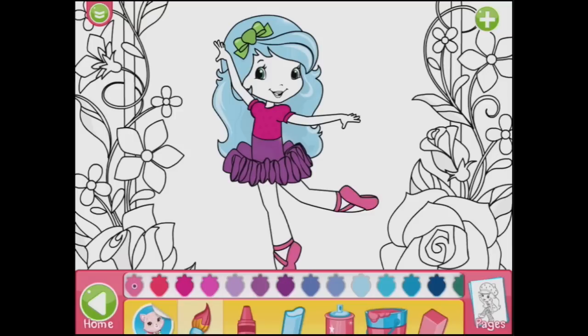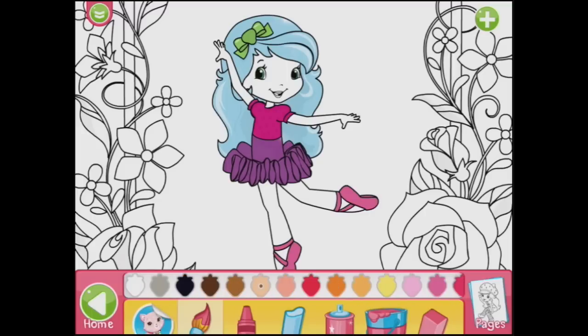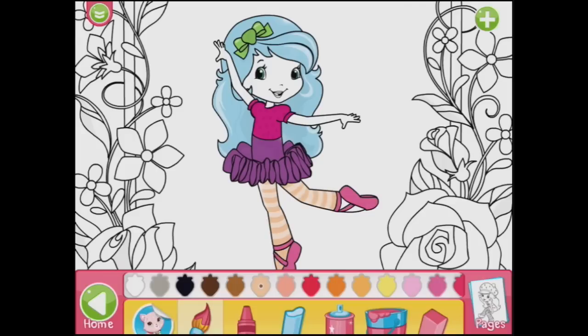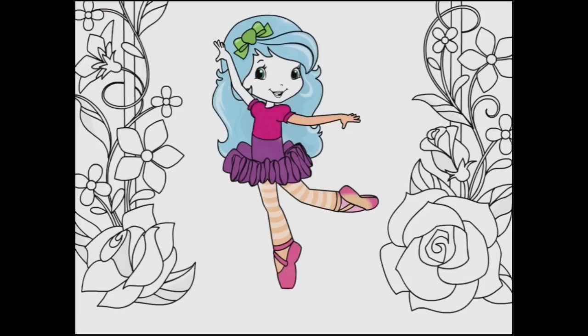And I think she might like to have... oh, here are some more colours. We can use skin — oh, look at her stockings! They're cool. I like that. I've just accidentally coloured in her shoe as well, but that's alright. Now I've got pink arms. Let's change that to a skin tone.